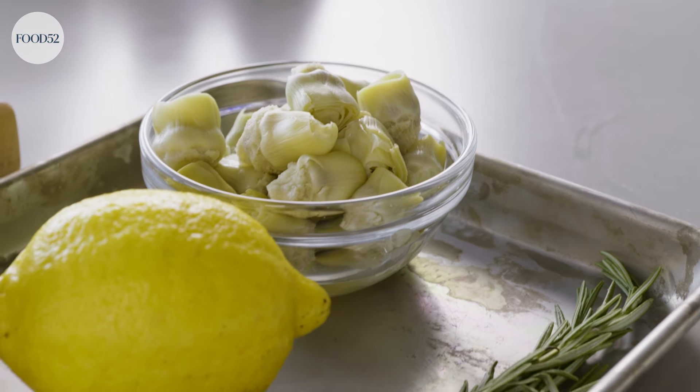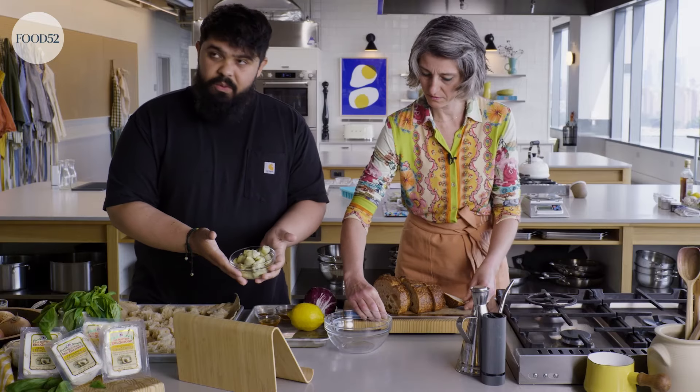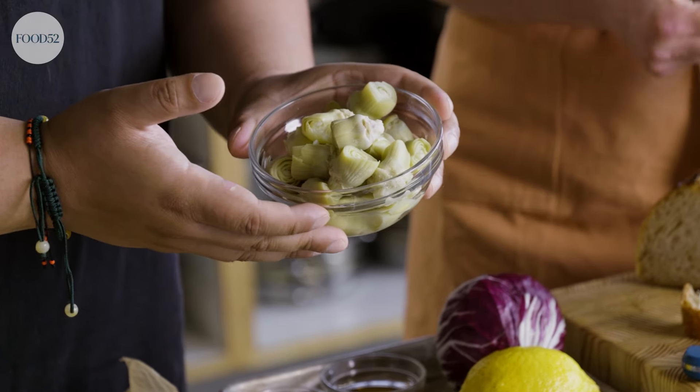While you do that, I'm going to work on our vinaigrette. The artichoke hearts that we got today were just packed in water. You can find artichoke hearts that are already in a vinaigrette — I find that they're not always my favorite, but if you have one that you really love, feel free to use that. Yeah, it's an option.